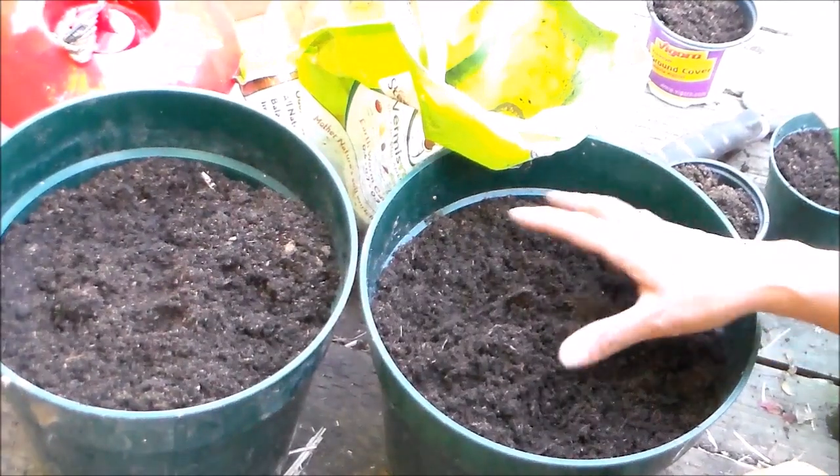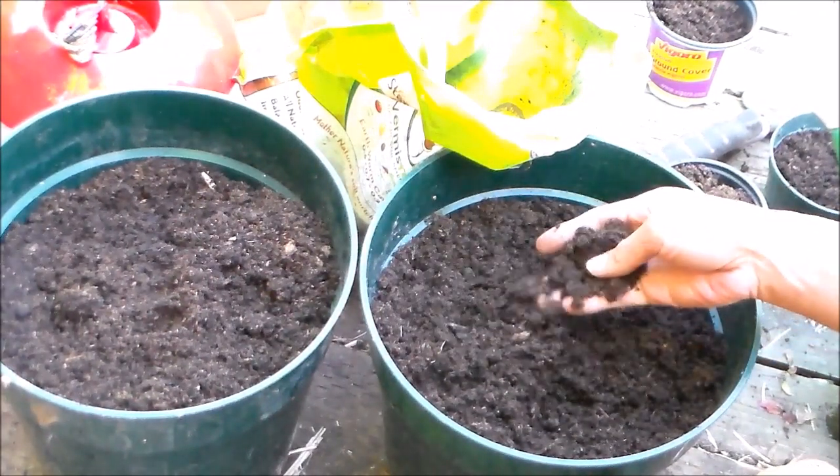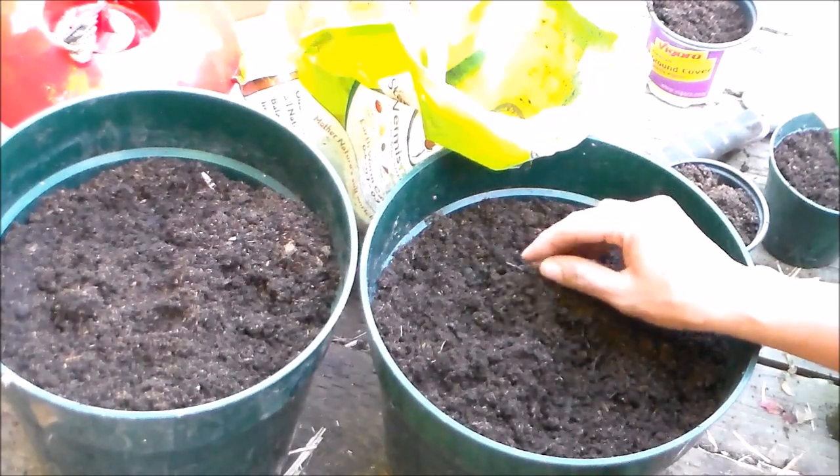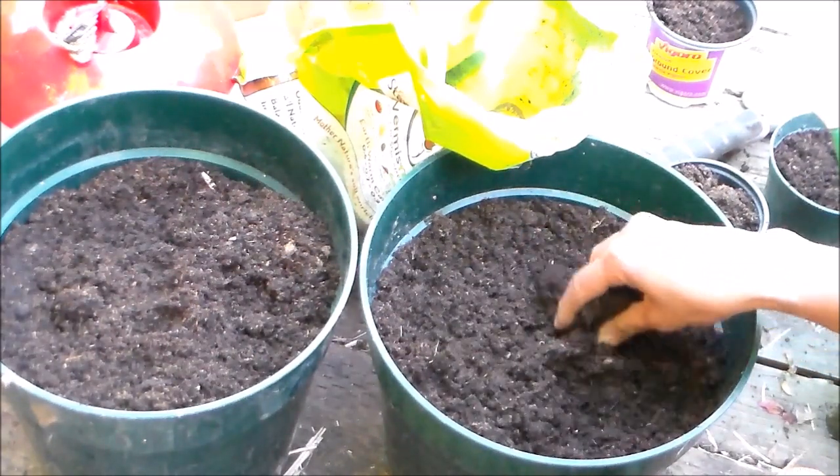We're going to go ahead and get this in pots. We'll head outside — I'll be keeping them outdoors during the summertime, but we'll be bringing them indoors or overwintering them during the winter months, and also springtime because it's still cold out here in the Pacific Northwest. I am using a store-bought organic potting mix made from compost, coconut coir, and yucca, so this will provide good moisture retention as well as water drainage.